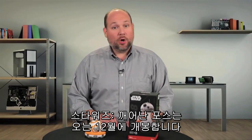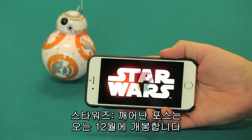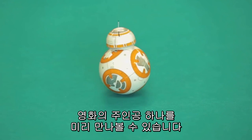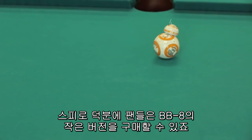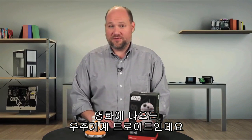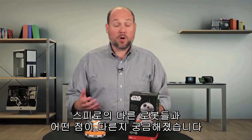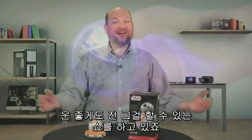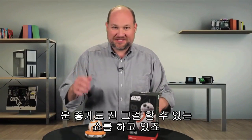Star Wars The Force Awakens opens in theaters this December, but you don't have to wait until then to get up close and personal with one of the movie's new characters. Thanks to robot maker Sphero, fans can buy their very own, albeit slightly smaller, version of BB-8, one of the astromech droids featured in the movie. I got my hands on one of the new BB-8 robots, and after taking it for a test drive, I wanted to find out what makes it work and what makes it different from Sphero's other rolling robot. I'm Bill Detweiler, and this is Cracking Open.